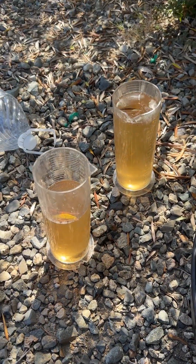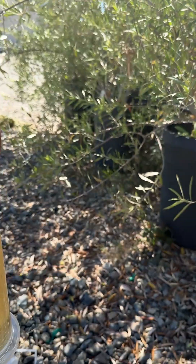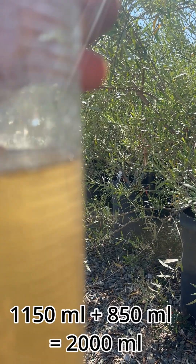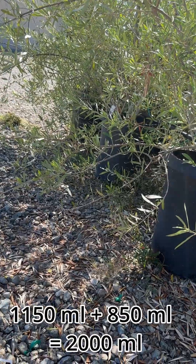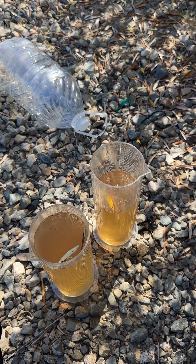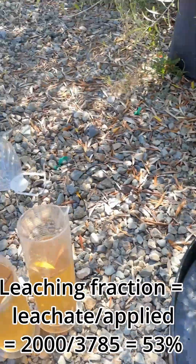How much have we got? We have 1150 milliliters here, plus 850 — that's 2000 milliliters even. We applied one gallon, which is 3780 milliliters. So 2000 divided by 3780 is about 53 percent.